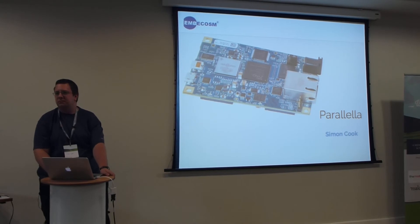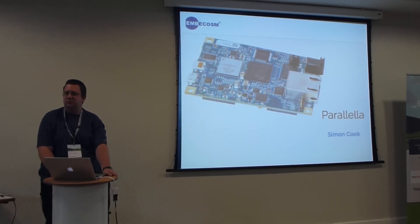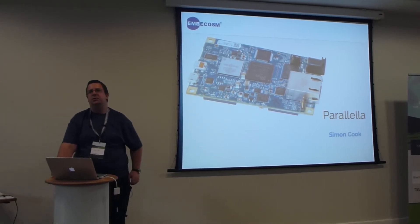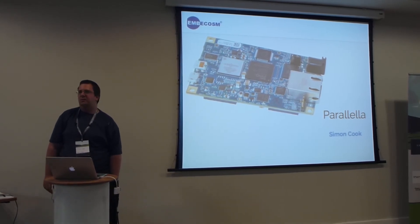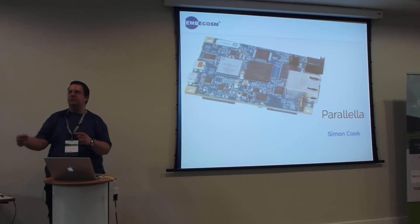You mentioned that 12-bit addresses are used to address a particular core — does that mean we might see Parallellas with up to 4,096 cores in the future? Up to 4,095, because core zero is special — basically all references to core zero refer to yourself.